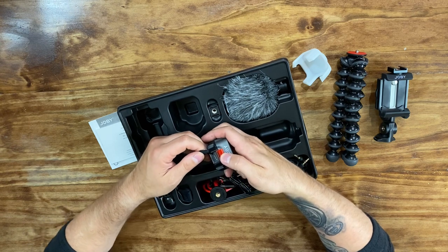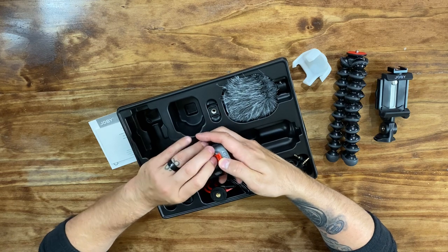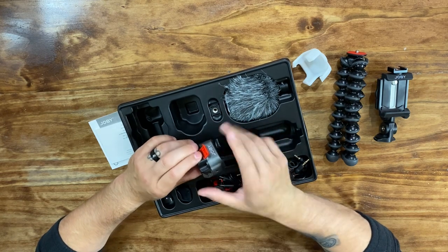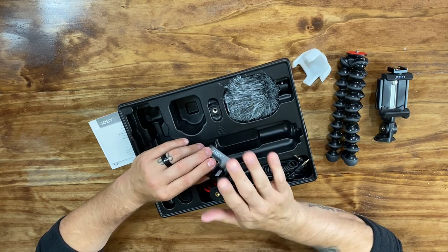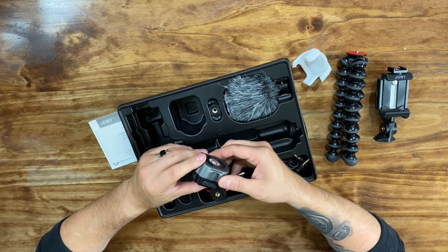It uses a Type-C port, which is good to see because a lot of companies — a lot of cheaper lower-end stuff — still use micro USB. I've gone through so many micro USB cables, it is ridiculous. It's nice to see a Type-C connector.